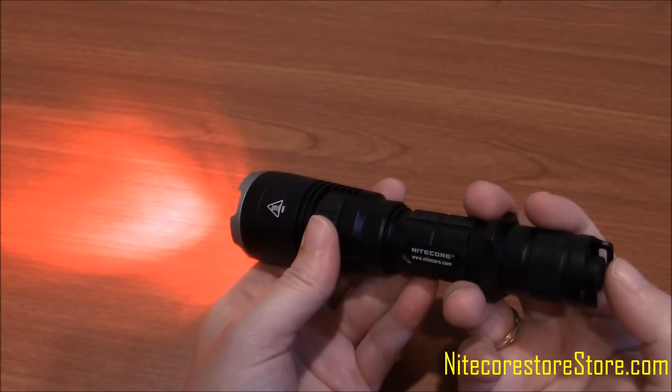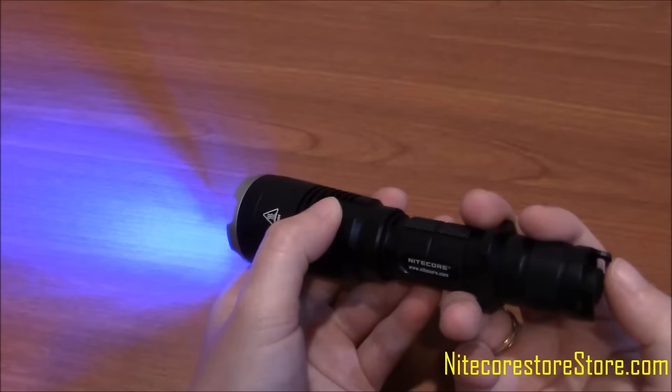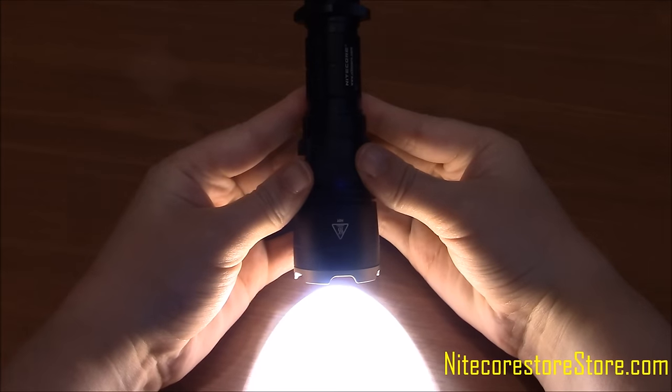The MH27UV has four output levels, five special modes, and three constant colored lights of red, blue, and ultraviolet. When on its highest setting, pressing the minus button will scroll the light down to lower outputs and into the alternate colors.